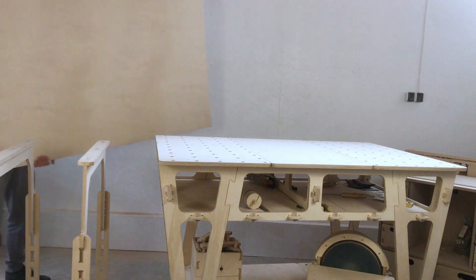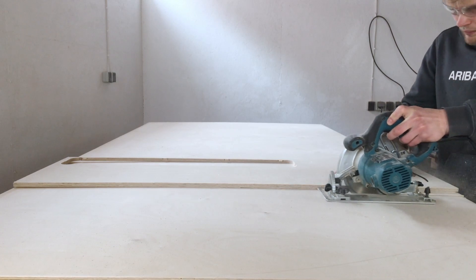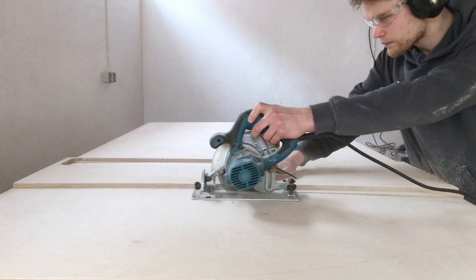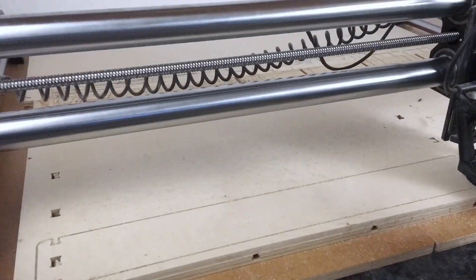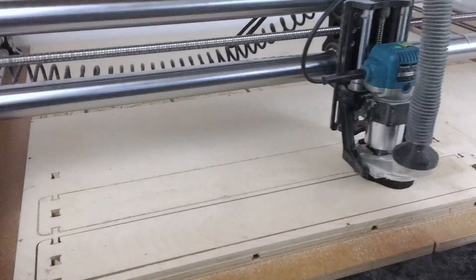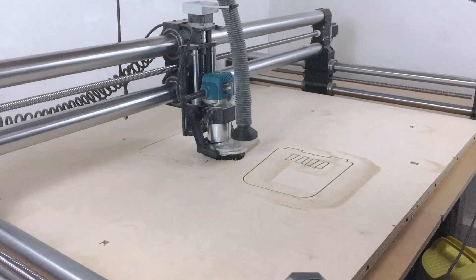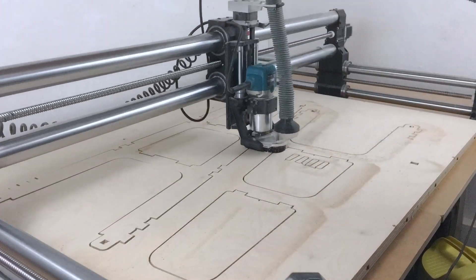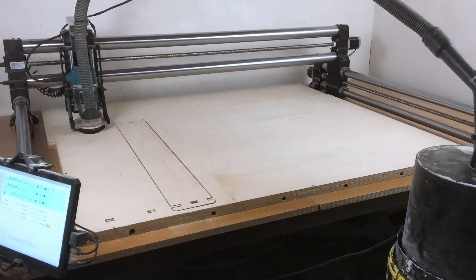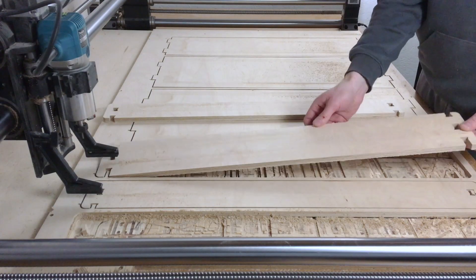Now comes the fun part — cutting the stand components on the CNC router. I had a big sheet of plywood that was too large for the router bed, so I had to chop it up into smaller pieces. I used a 3mm straight flute bit to cut the parts. This bit is awesome because it leaves enough wood chips in the groove to keep the parts from moving around, so I don't have to bother with tabs. Tabs are annoying because they make it harder to remove the parts and you have to cut them off later. With this bit I just pop the parts out of the material like a puzzle.